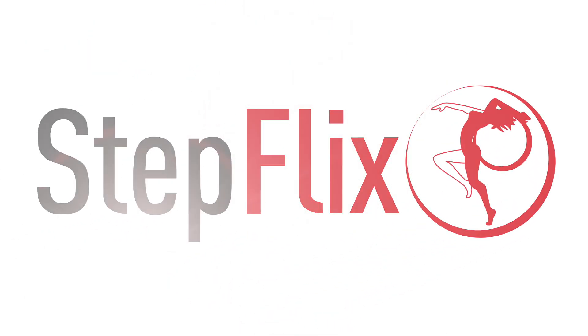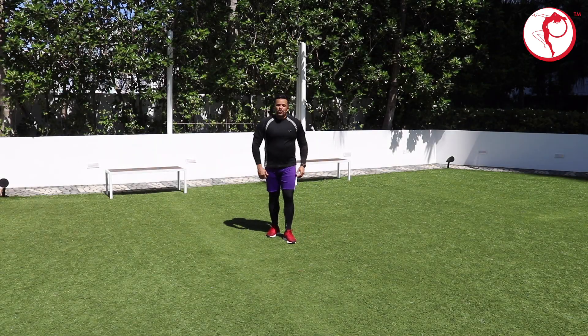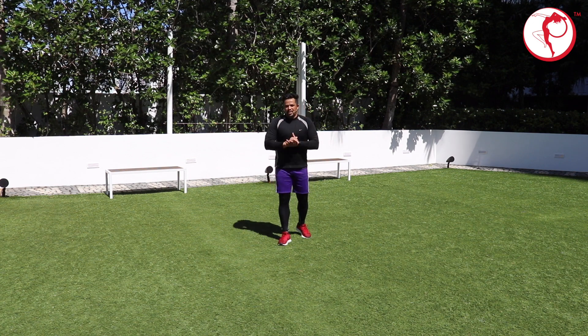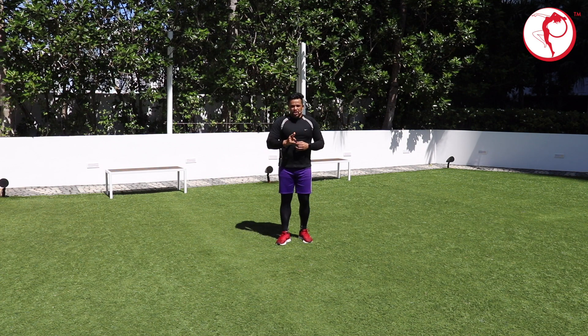Welcome to Stepflex. Hello guys, so we are done with the ginga and the kicks — basic ginga movements and basic kicks: ponteira, meia lua de frente, and martelo.